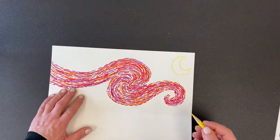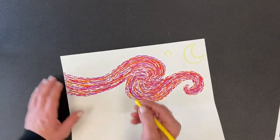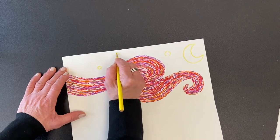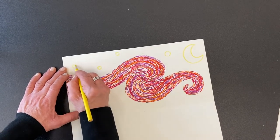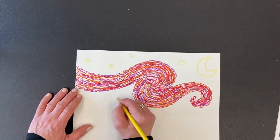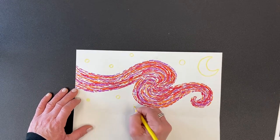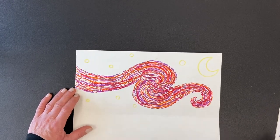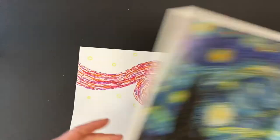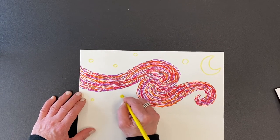Now I'm going to draw some stars. The stars in Vincent van Gogh's picture are just circles — on the small side, not too big. He has a number of them going above the spiral and even below the spiral too, so spread them out, make them different sizes, and place them wherever you want on your paper.